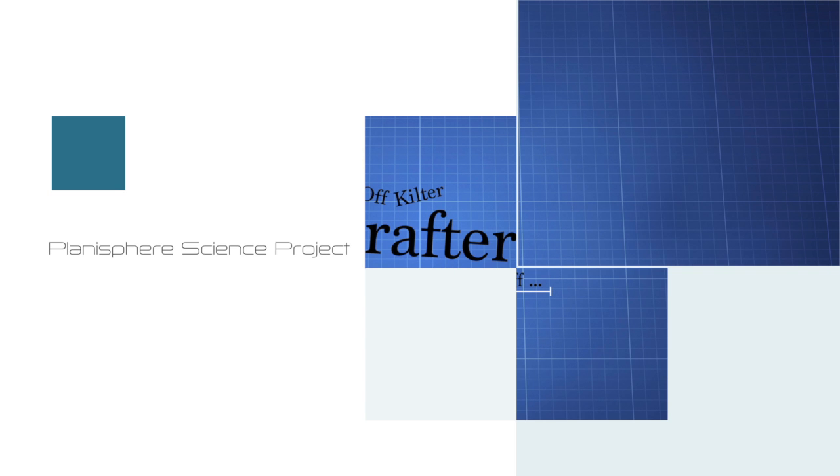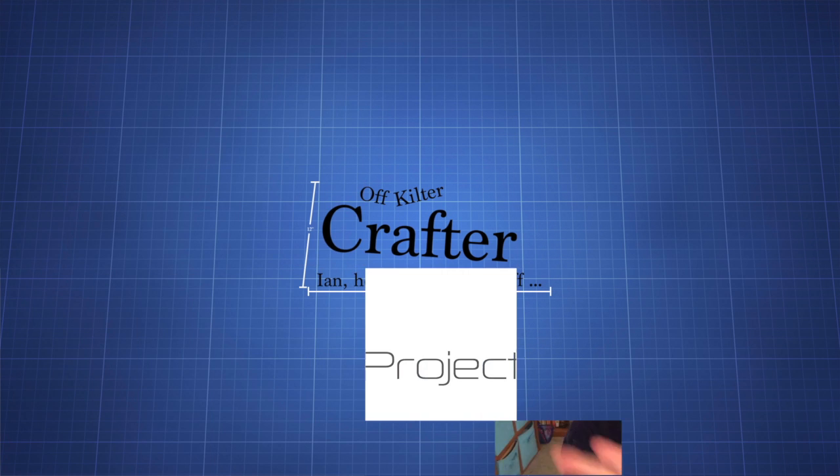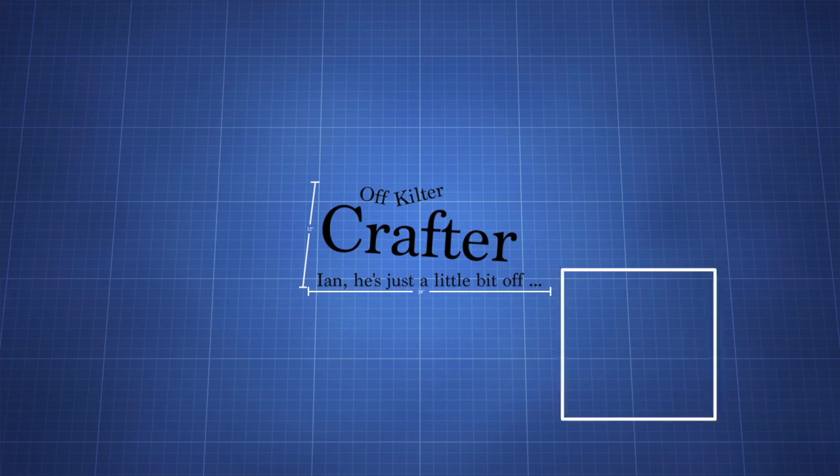Good day, everyone. It's Dr. Watson, and you're watching the Off-Kilter Crafter. Hey, everybody. It's Ian, the Off-Kilter Crafter. Hope you're having a great day today.